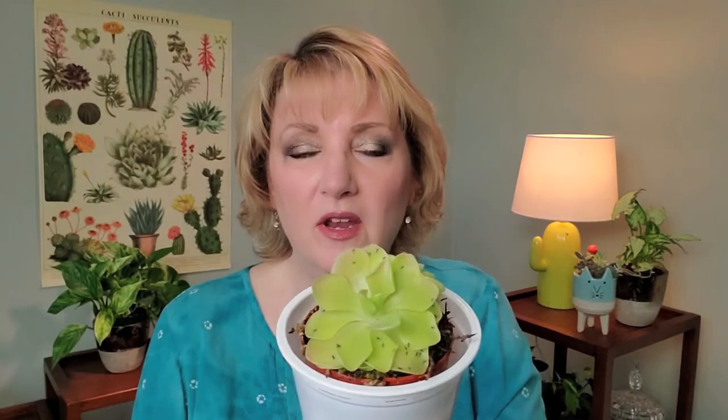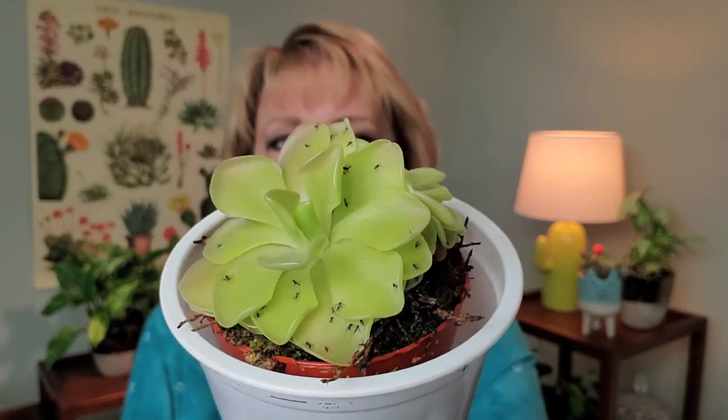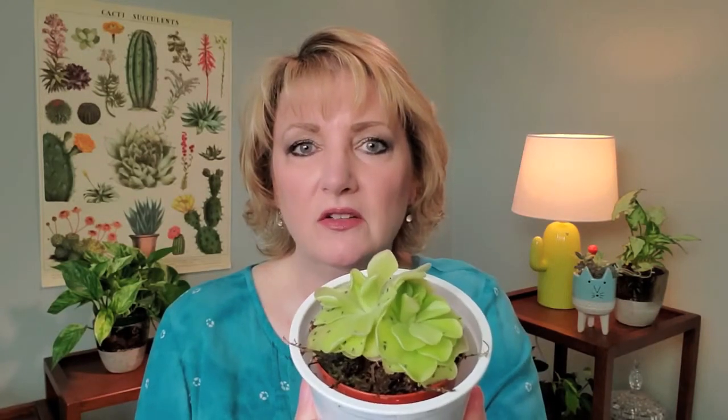This guy right here is a pinguicula, or a butterwort. This is kind of what prompted me to do this video because, as you can see, it is full of insects. What these do is they have a very sticky leaf that attracts bugs. These bugs in particular are fungus gnats, and I'll get these around my succulents for some reason. They just get attracted to them — they don't hurt the plants or anything. They live in the soil and just fly around, and they're just annoying. So I've hung little sticky traps that will attract them, and they do their job. But I happened to notice three or four weeks ago that the butterworts were starting to collect the bugs.